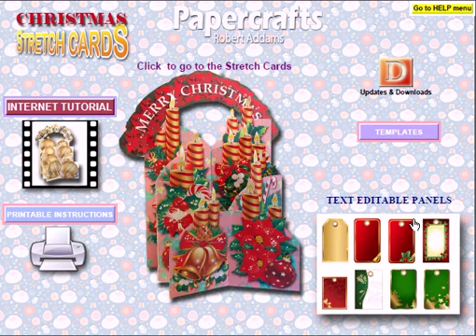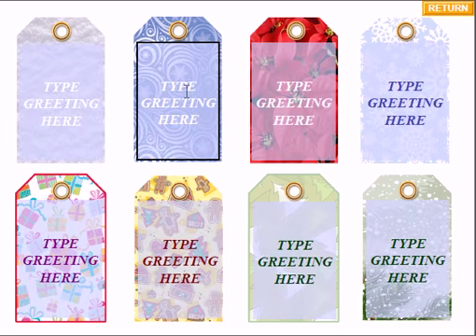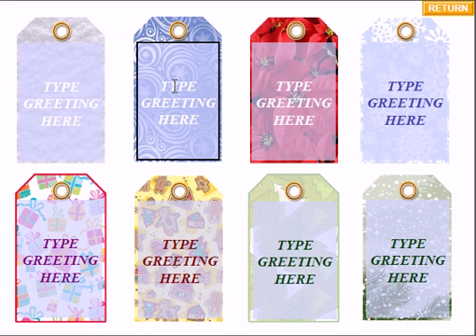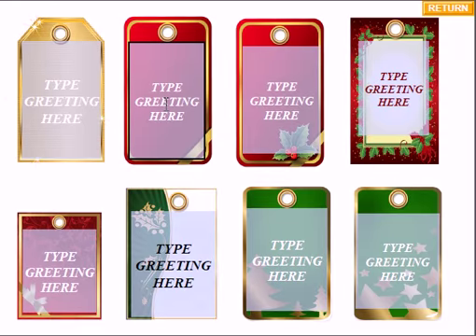Something new to this Christmas CD is I've added some tags — three sets. These are really lovely and they're all text-editable. You simply type in; it's Control E to change the size and colour of the text. These are mainly designed to fit the back panels — the back panels are left clear for handwritten messages, but you could add these on. Or you could put two together, cut a pocket, and leave gift tokens inside. Three sets with different colours and styles — really useful and fun to work with.